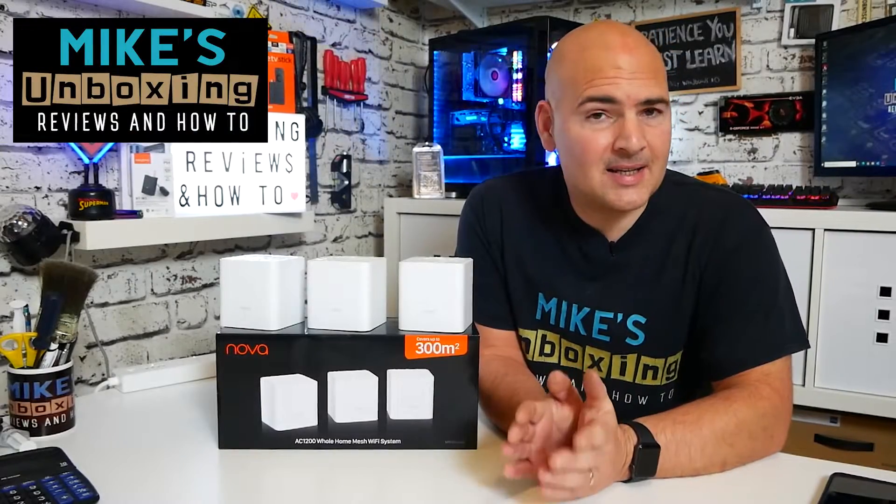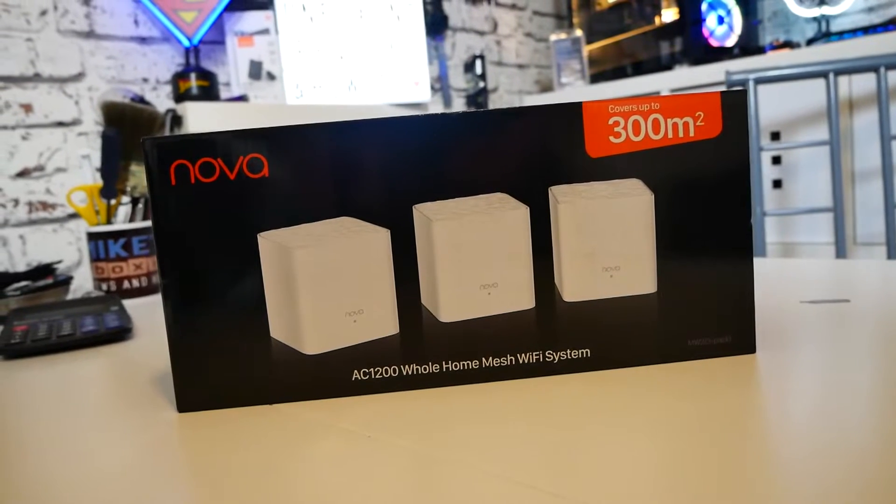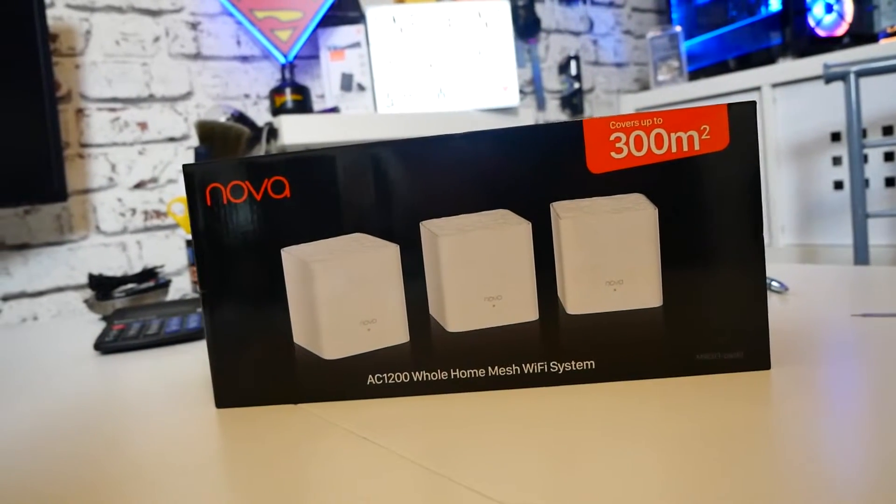Hi, this is Mike from Mike's Unboxing Reviews on How To, and today I'm going to show you how to perform a full factory reset on your Tender MW3. Keep watching to find out how to do it.